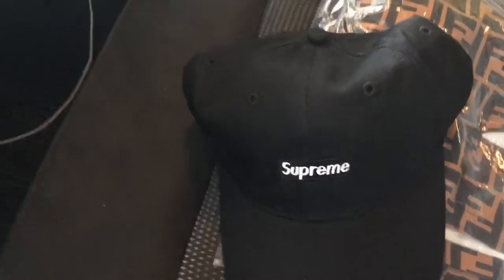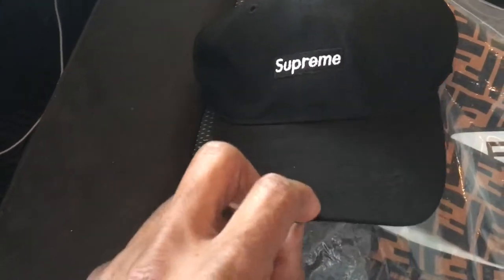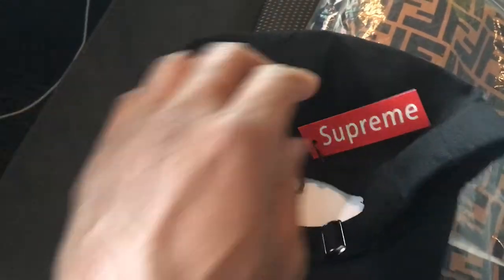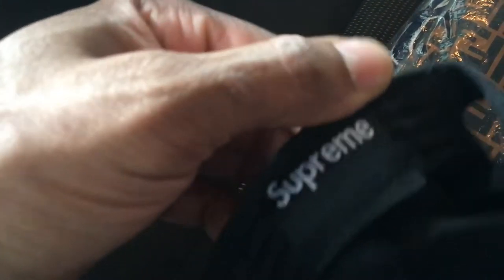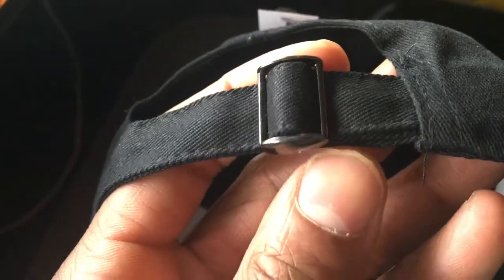Also got a Supreme all-black hat with a black and white logo on the front — another hard, simple hat. Supreme tagging on this one, but this version didn't have Supreme on the inside or on the clamp. Still a hard hat though.